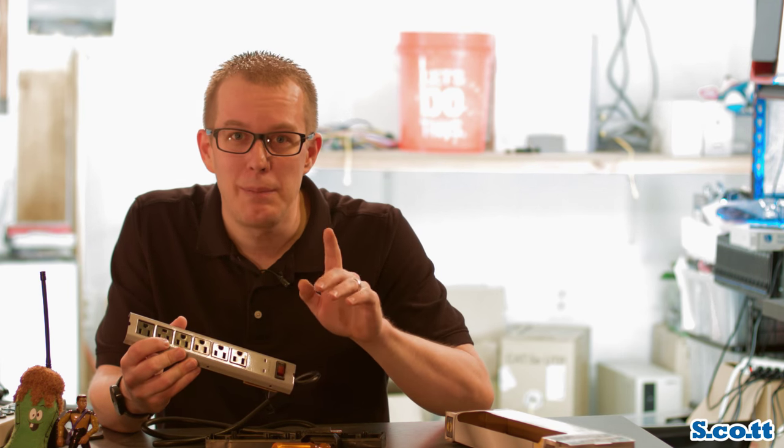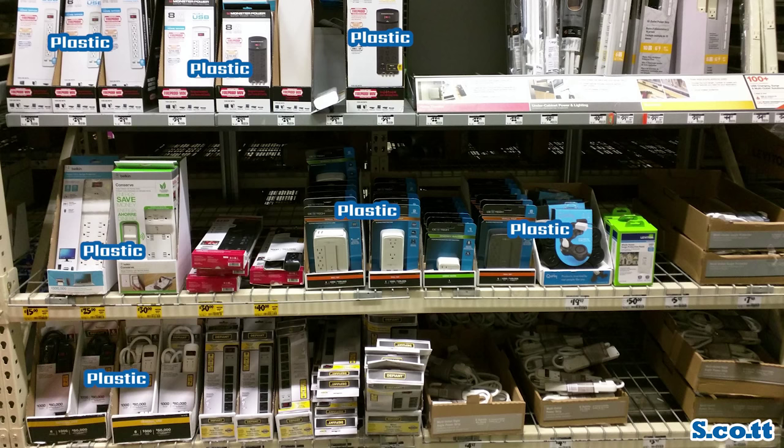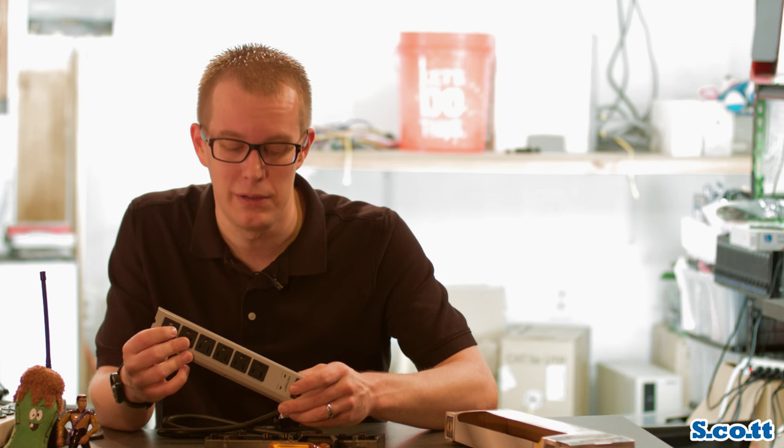So if you're in the market for a metal power strip, don't buy this one. In fact, don't buy any power strips at Home Depot, because Home Depot apparently does not sell a metal power strip. This is the only one they sell that says metal on it — the rest are quite obviously plastic. You're either stuck with this, or nothing at all if you want metal. And I would rather go with nothing at all, or just go with a plastic power strip and save yourself the money. So that's why this is complete bullshit — there's absolutely no point to this piece of crap.